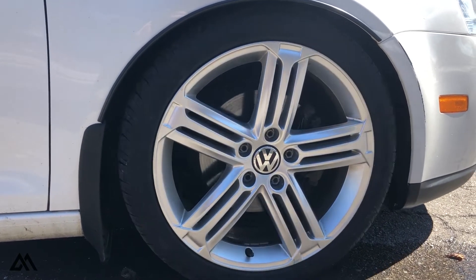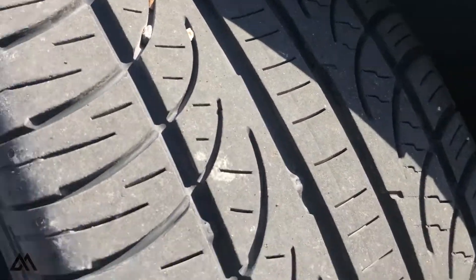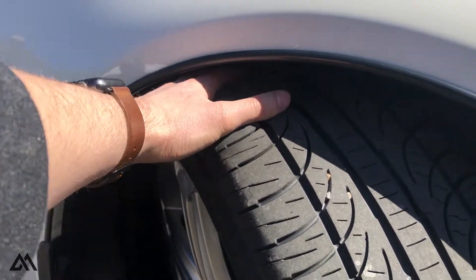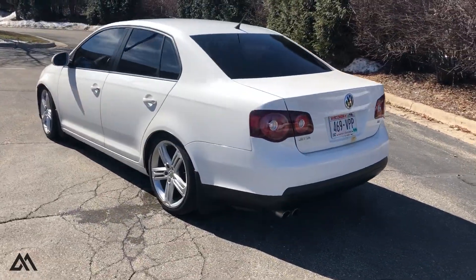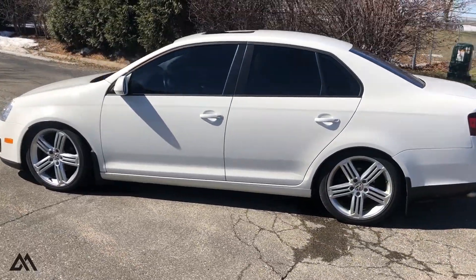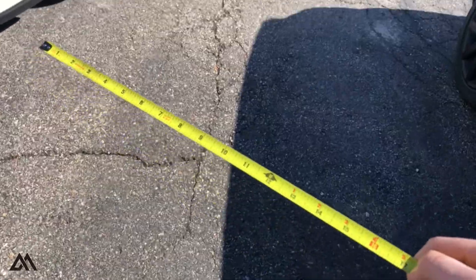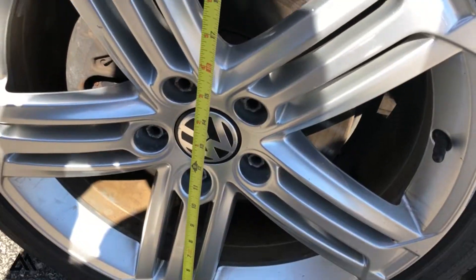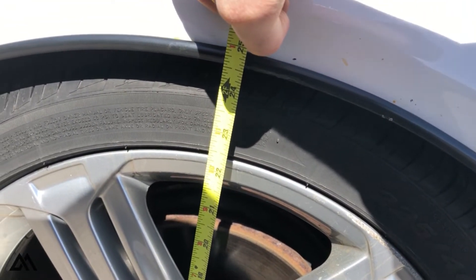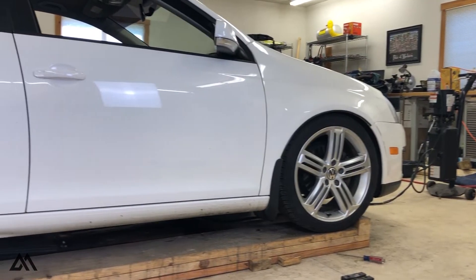If you did catch that last video, you're already aware that we've completely slammed this Jetta. This is as low as you can get these coilovers while maintaining an even wheel gap, or lack thereof. The rears could still be lowered an additional inch or so, but then the rear would be lower than the front, and it would pitch the car up and look like you had a full rear seat. That's not really what I'm going for with this vehicle — I'd like it to be reasonably drivable without too much concern for driveways, speed bumps, etc.